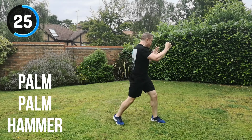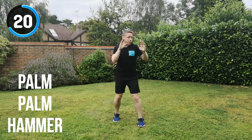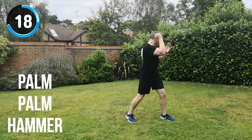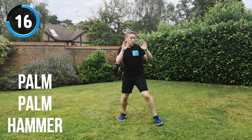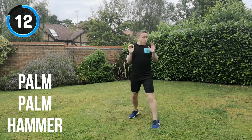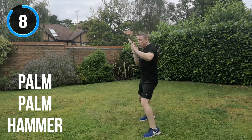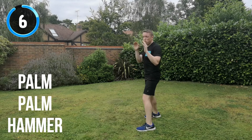25 seconds to go. Change position as much as you can. Palm, palm, hammer, change position. Keep your hands open. Keep your guard up throughout — you do not want to telegraph that you're about to perform a strike. That will give you a few split seconds, giving you a greater chance of striking without being hit yourself. Get as many of these combinations in within this time.